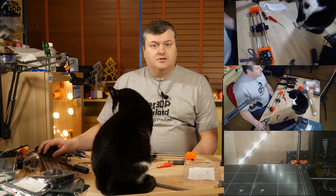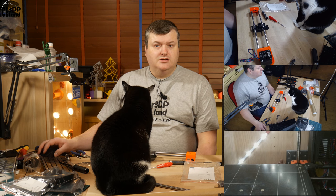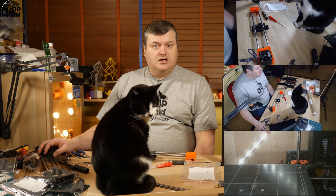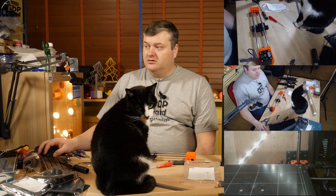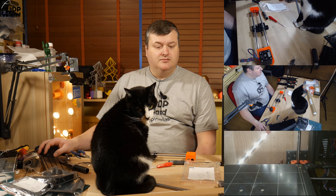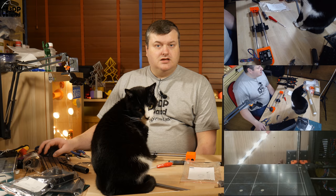Hello, my name is Martin and this is 3D Printing Iceland. In this video I'm going to continue the Prusa MK3 build and do step 4, the Z-axis assembly. So let's get started after the intro.